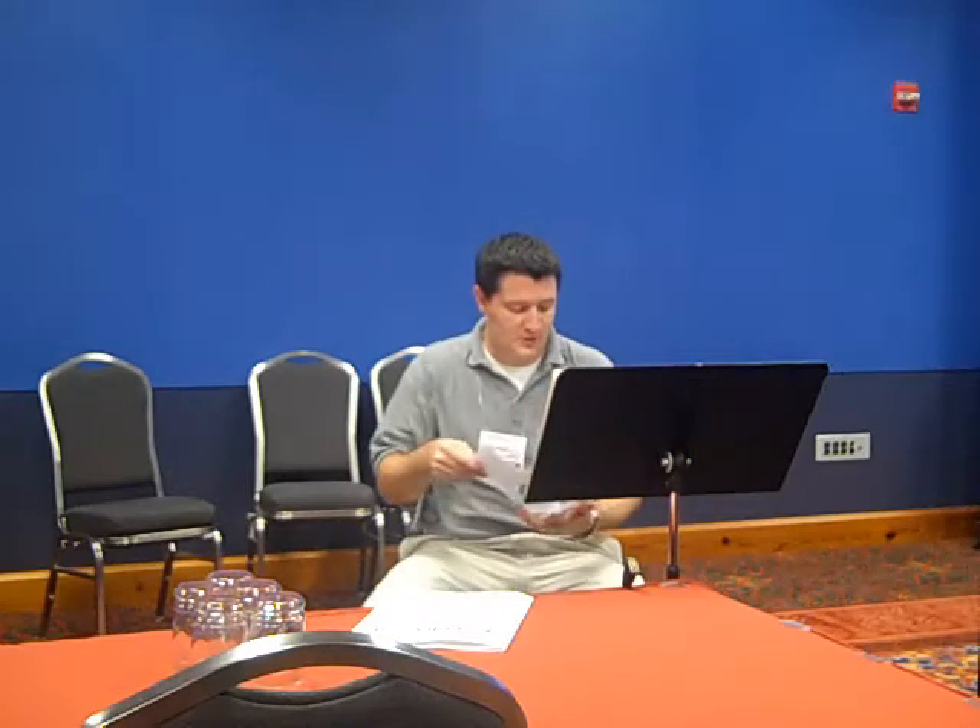Now, the errata on this — on my handout you can see that there are quite a few spots you will need to mark. Measures 15 and 17, you should be playing B-natural throughout. It has it written as B-flat, but you need to keep that B-natural all the way through.